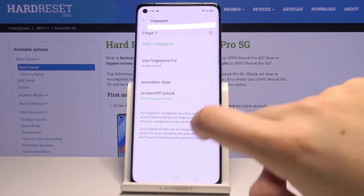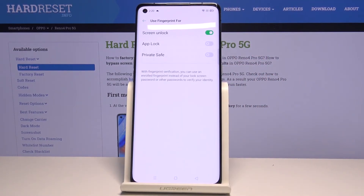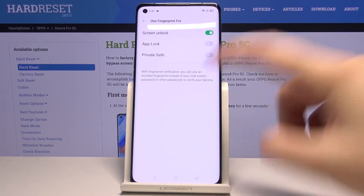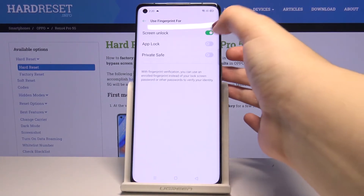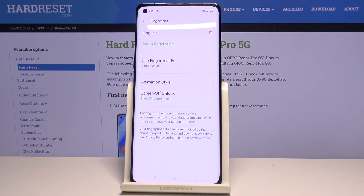Now we can decide what we want to use our fingerprint for. Let's tap here — we can use it for Screen Lock, App Lock, or Private Safe. If you want to use it for App Lock, for example, just tap on the toggle switch and turn it on.